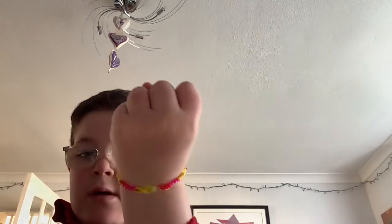And then I have this orange and red ring I've made. And then I have this bracelet I made. And then I have this other one that has broke. And then I have this other one, and then I have a necklace.